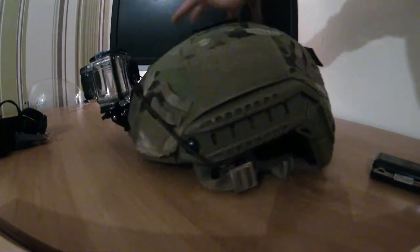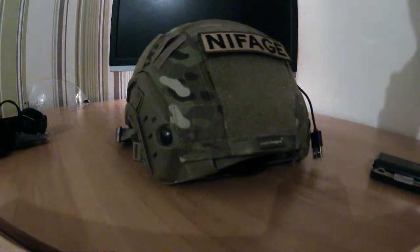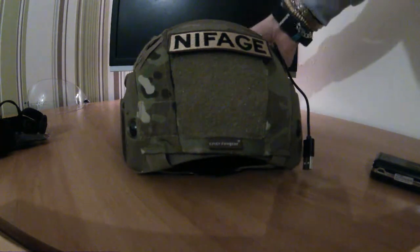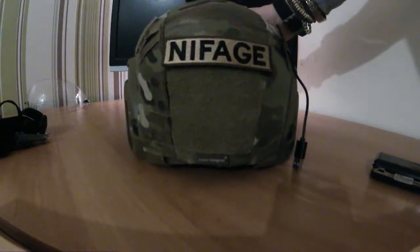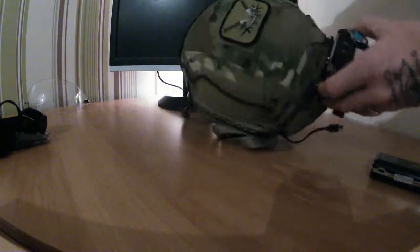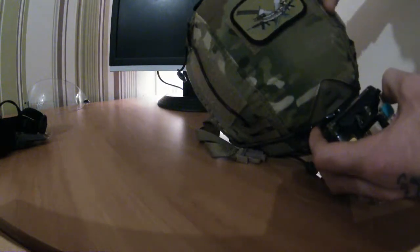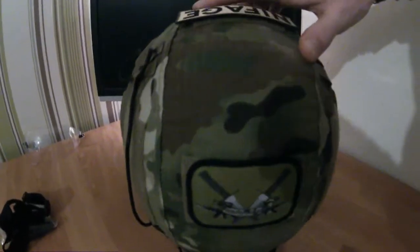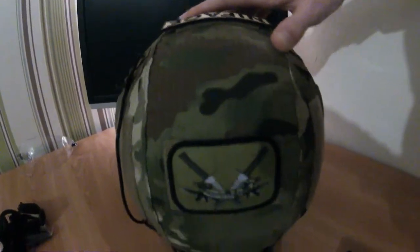There's a custom name patch — 'Niffage's Airsoft' — goes with the channel, as you can see. It's not too bad at all. Then I've got my airsoft sight patch on the top. Let me see if I can get a better image of that — there we go, Crafty's Airsoft.